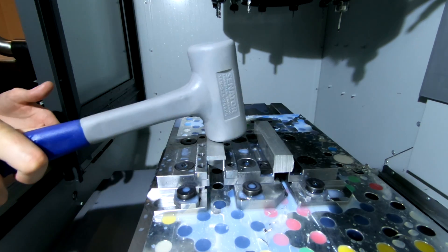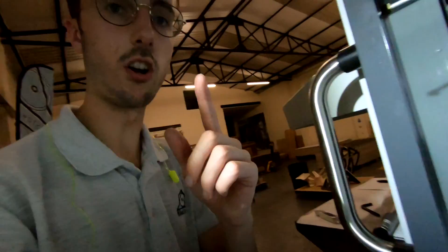Then come in with the torque wrench and torque to 20 Nm, which is what I'm trying at the moment. Alright, let's head over to programming and have a look at that.